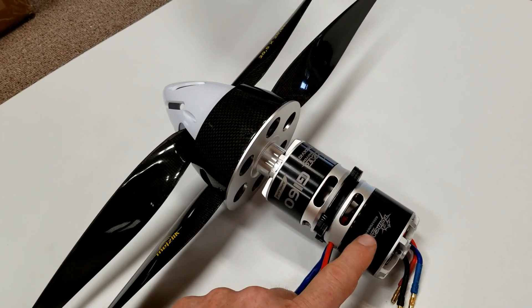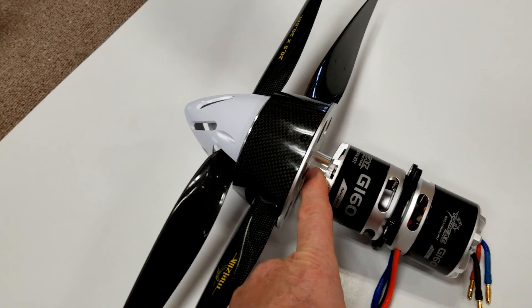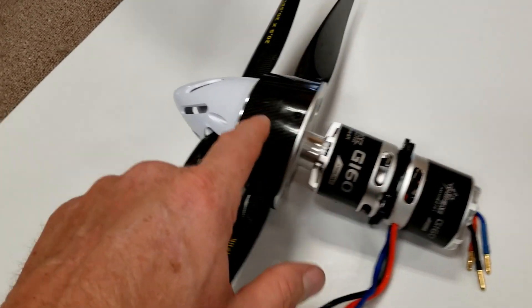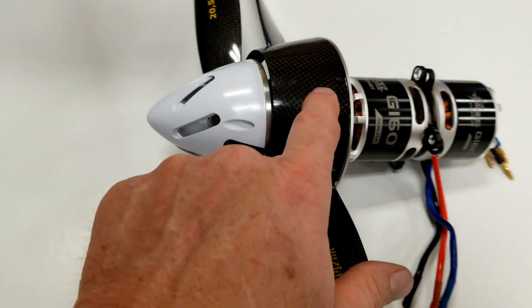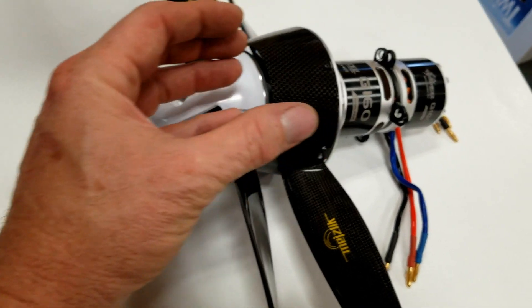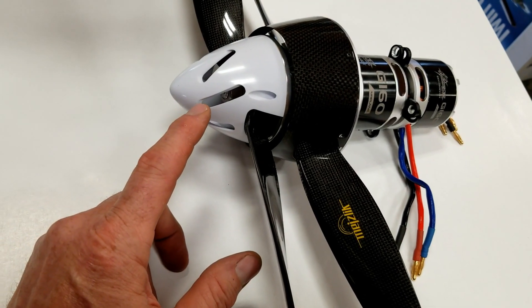This motor spins the front prop, this one spins the rear prop. We made an adapter that goes up in here, and we made a couple of spinners cut off a carbon one. That's got a little bit of a cuff here — it's just a little bit bigger, but air will flow over and through and cool the motors. And also an airflow spinner on the front.